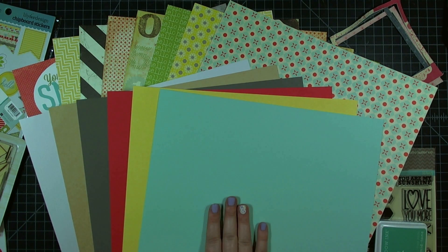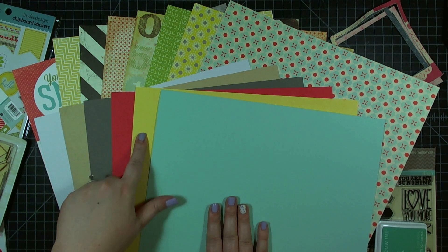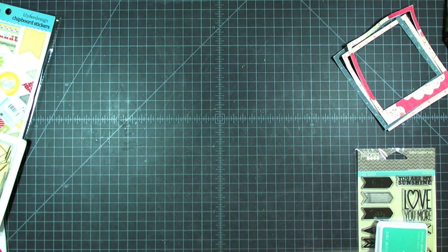The cardstock kit is all American Crafts cardstock in the colors white, light craft, concrete, cherry, butter, and fountain. So if you want more cardstock or more paper, there are kits available for that as well.